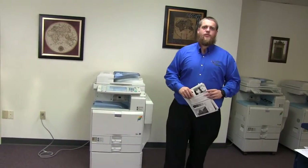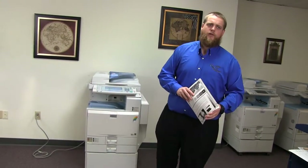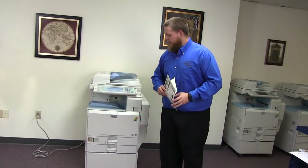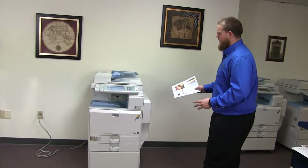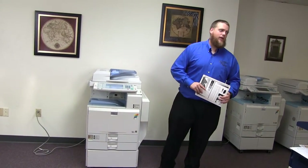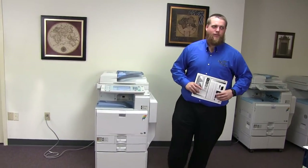This machine is a Ricoh MPC3300. It's a 33 page per minute multi-function color copier with network printer, network scanner. It also has fax. It has three paper trays, two on the front plus the bypass on the right. It comes to us with 29,000 total black and white copies and 29,000 total color copies.